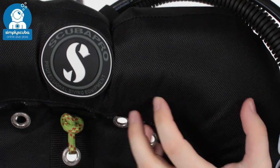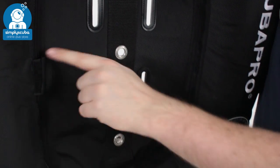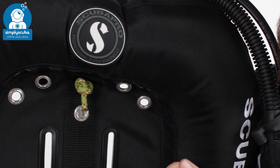You can actually access the internal bladder if there are any cuts or repair work that you need to do. Just unzip this section here and then you can access that internal bladder. You can either patch it or replace it if you need to.